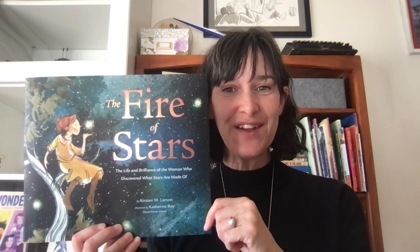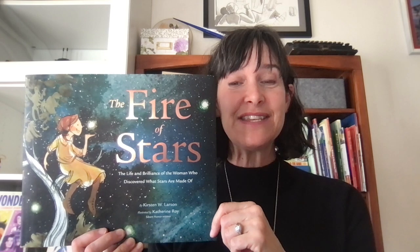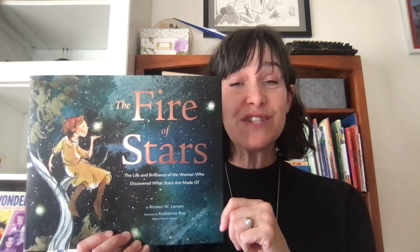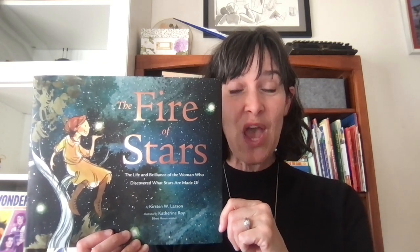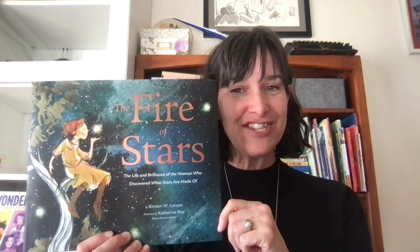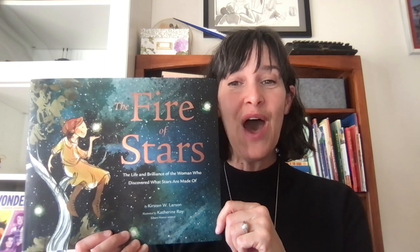Hello, KidLitTV fans. I am Kirsten Larson. I am the author of The Fire of Stars with illustrator Catherine Roy from Chronicle Books. This is two stories in one — it's the true story of astronomer Cecilia Payne told alongside the story of star formation. So with that in mind, today I have a constellation activity for you because constellations are made up of stars.